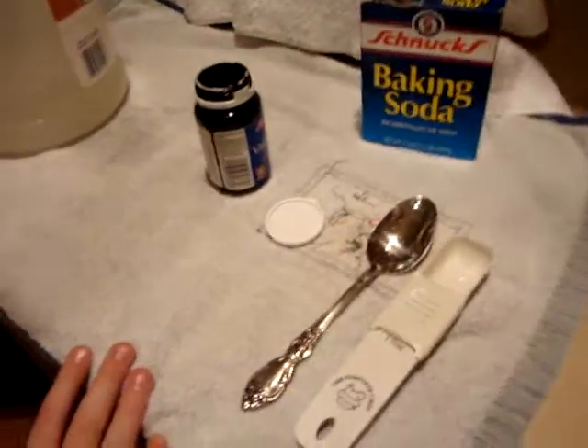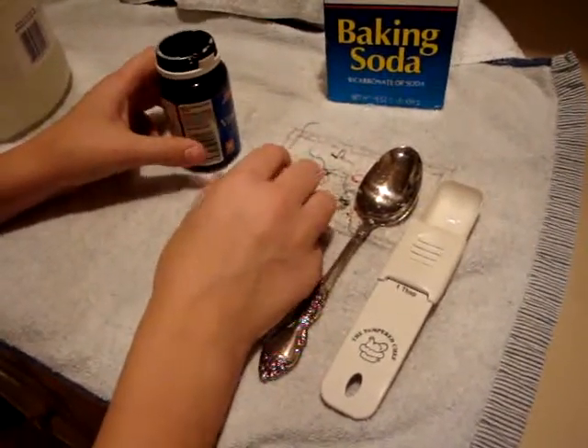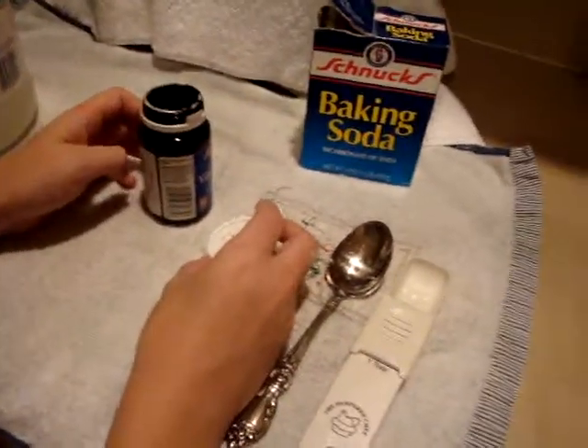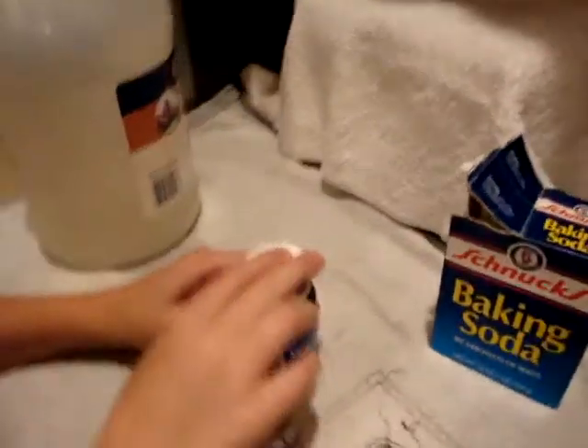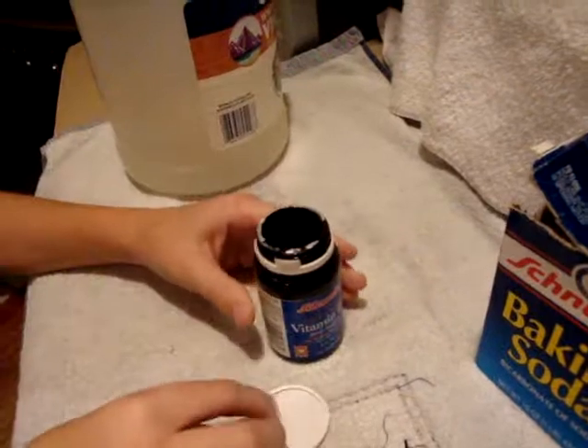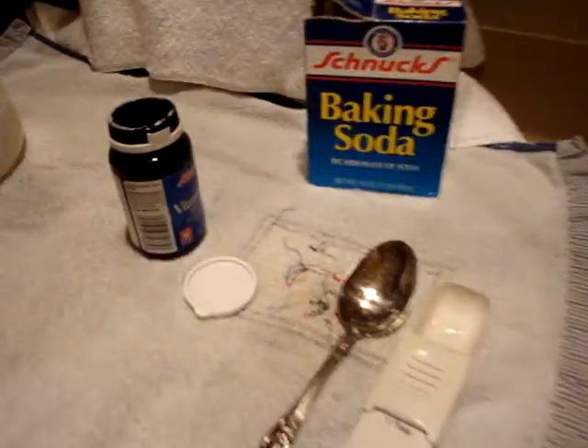First, what we're going to do is show you some of the tools. One would be the container that we're going to do this experiment in. As you can see, it has a pop-top, like that. Screw-on tops will not work in this experiment, as you will find out later on.